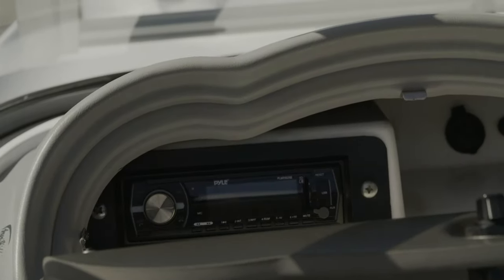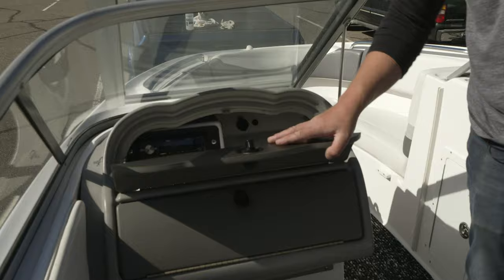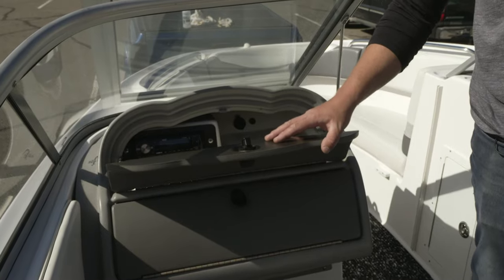The stereo is in this top compartment. It has Bluetooth — no password or anything — it just connects like an aftermarket car deck.